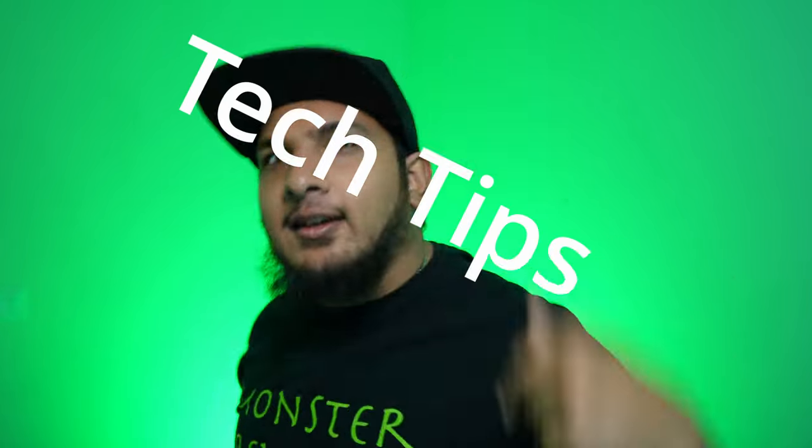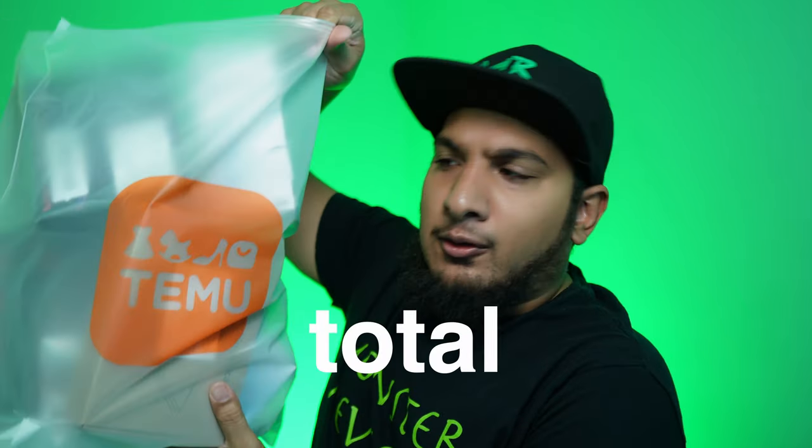Welcome back to another episode of Monster Review, where we take a look at tech tips and how-to videos. Today we got another Temu video, and here is the stash — it took about a total of two and a half weeks to get everything. Jumping straight into the box, let's see what I got.